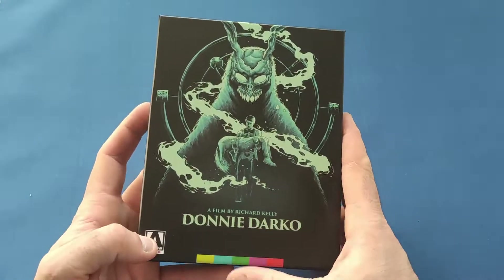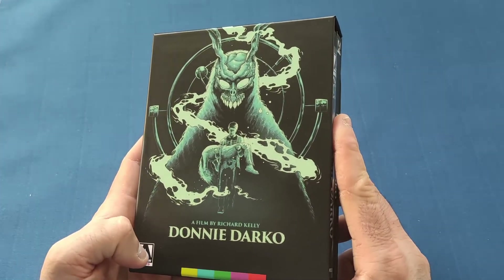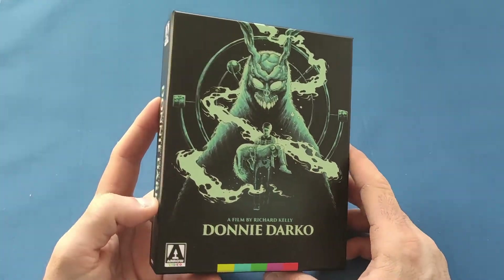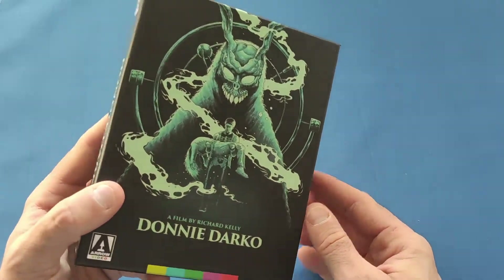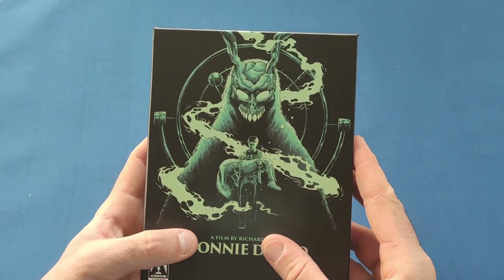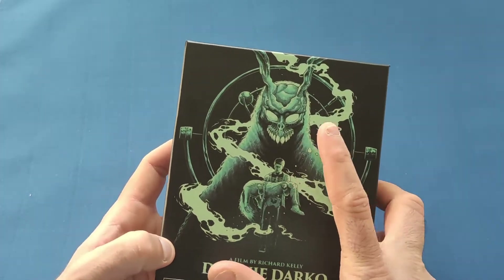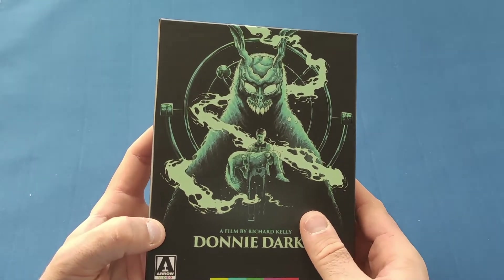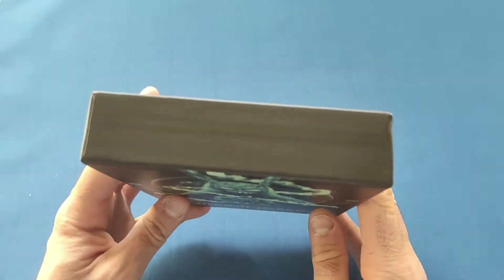So first impressions — beautiful art, really like that. I have not watched this movie since it probably came out, so it's definitely time to give it a re-watch, especially since I've got the 4K version. That is a very nice piece of art on the front with Donnie Darko and the rabbit, his imaginary friend. I'm really digging the colors they used for that.